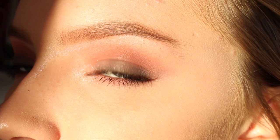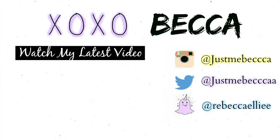And that was the finished look! I really hope you enjoyed — if you did, don't forget to subscribe and give it a thumbs up. I love you all so much and I'll see you in my next video. Don't forget to subscribe, see you next time!